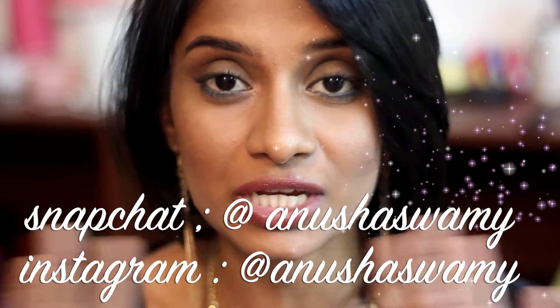I hope you guys like this look — if you did, leave a thumbs up and put down in the comments below what you'd like to see next. Also, if you guys are not following me on Instagram and Snapchat, you probably should — I'm kidding, it's up to you. All the links will be right here.